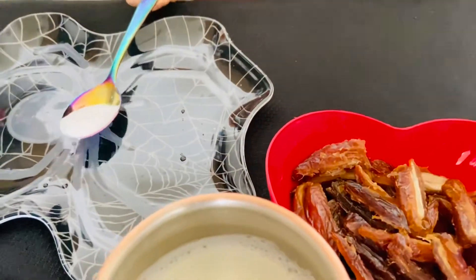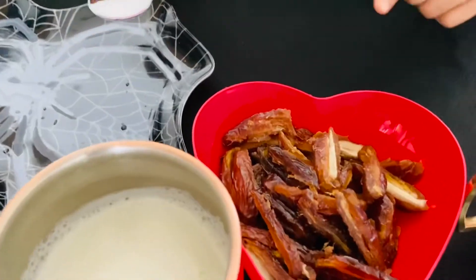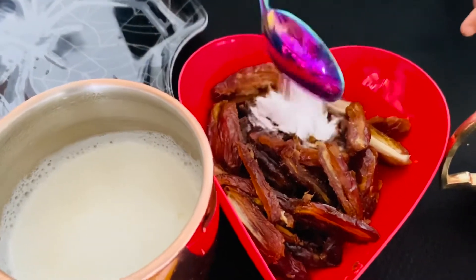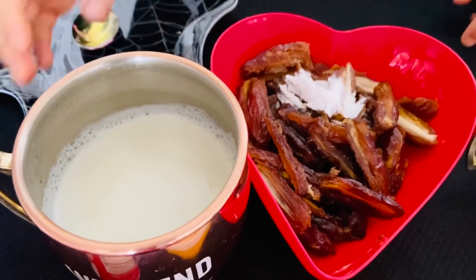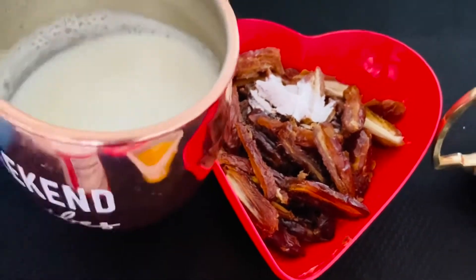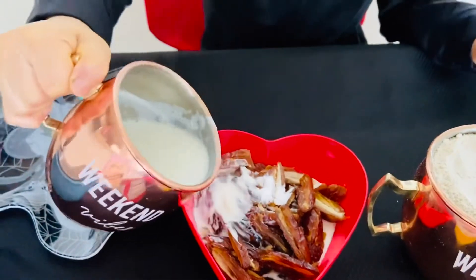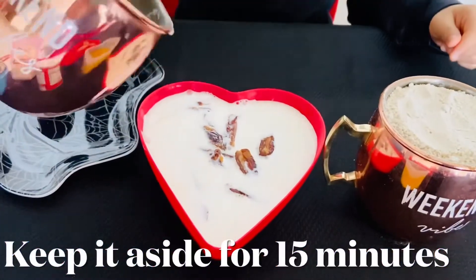You need to mix one tablespoon of baking soda into the chopped dates. Then you need to mix the milk into the chopped dates.